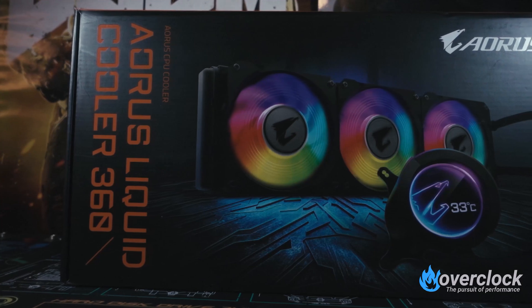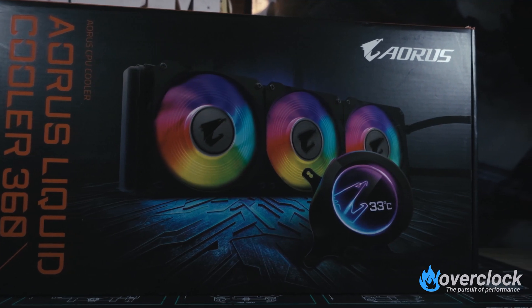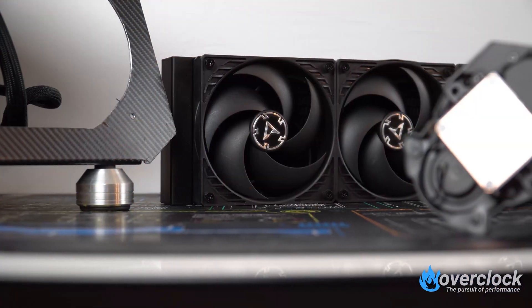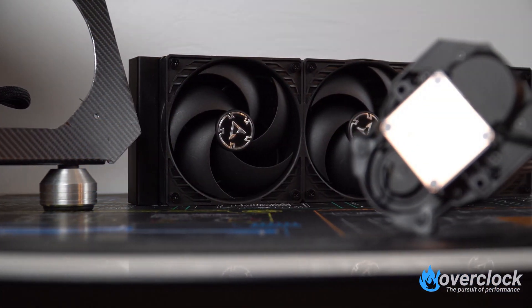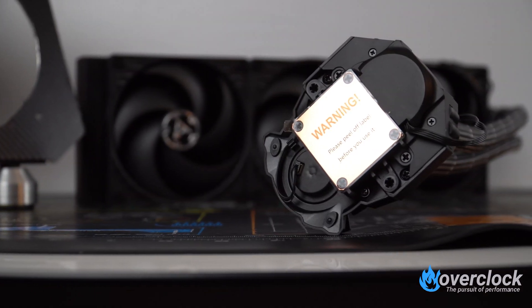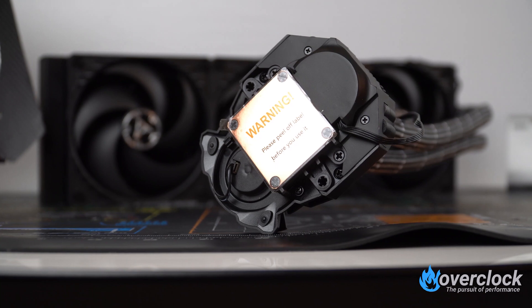So which seven 360mm AIOs do I have to test? First up is the Aorus Liquid Cooler 360, which features a 60x60mm circular LCD display showing custom pictures and text. This is the first of today's three AIOs that has ARGB fans, and a 6th gen Asetek pump is used. Next up is the no-frills, no-RGB Arctic Freezer 2 360. This 360mm AIO from Arctic has a small 40mm fan on the CPU pump block trying to cool the VRM at the same time as the CPU itself.